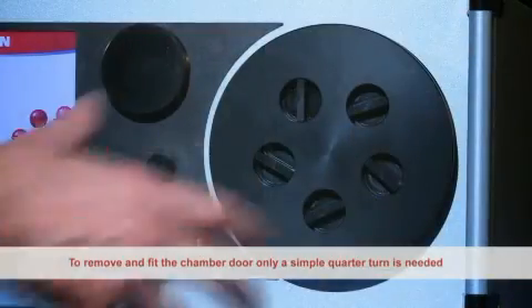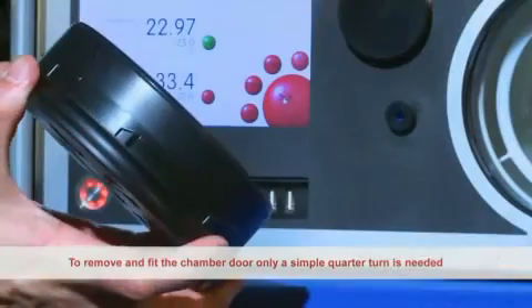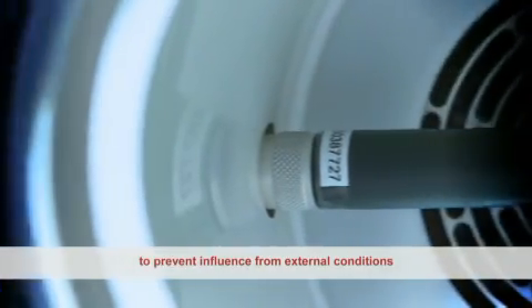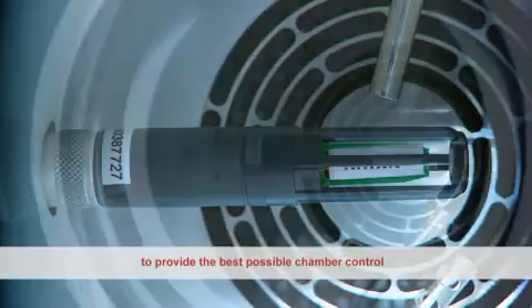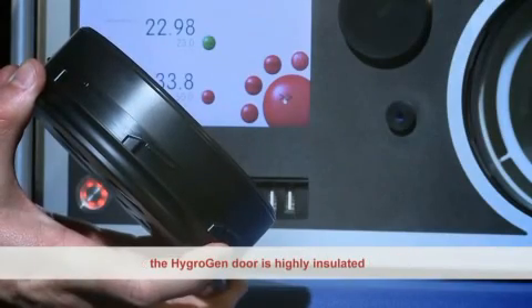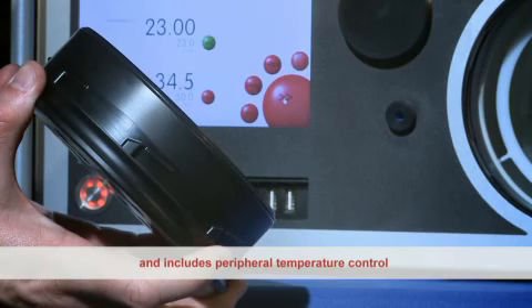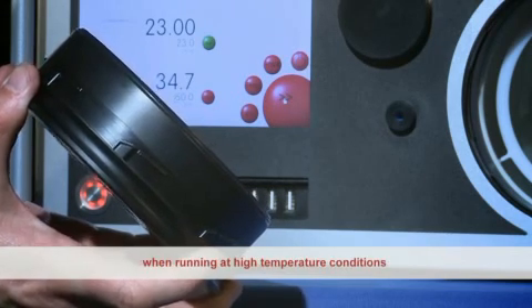To remove and fit the chamber door, only a simple quarter turn is needed. The test chamber is well insulated and sealed to prevent influence from external conditions. The HydroClip probe is carefully positioned to provide the best possible chamber control. To achieve temperature stability and gradient specifications, the HygroGen door is highly insulated and includes peripheral temperature control to reduce temperature gradients and condensation when running at high temperature conditions.